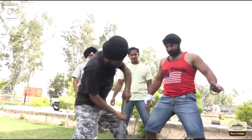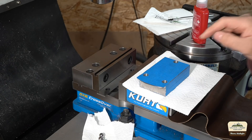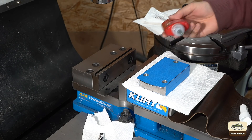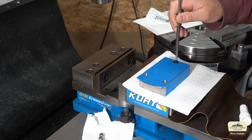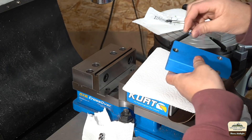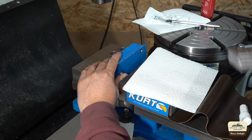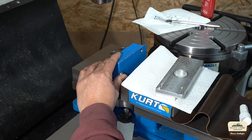Let's press in the balls. The holes are a couple thousandths undersized compared to the steel balls, and we're going to put some Loctite 648 in there. I clean the holes and the balls with acetone to get rid of all the grease, then use the vise to push the balls in — using aluminum so you're not pushing with the vise jaws directly, because it will dent your jaws.